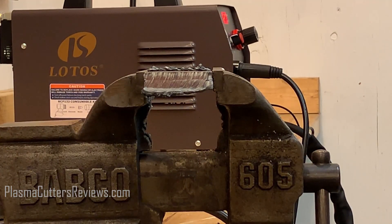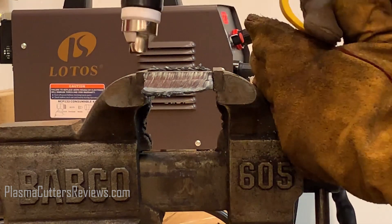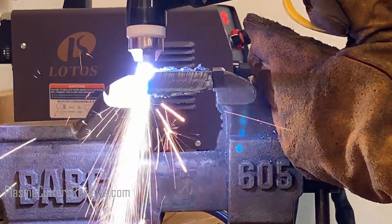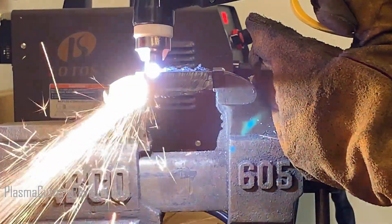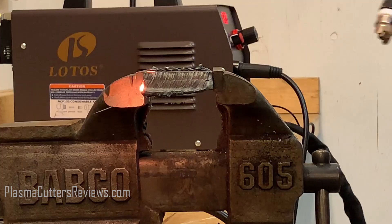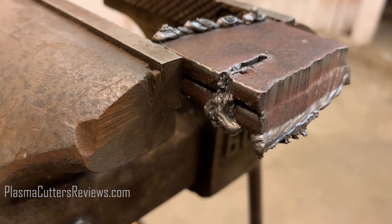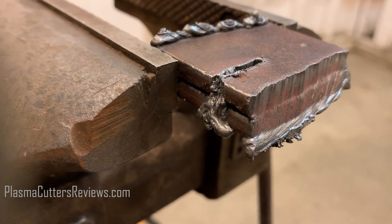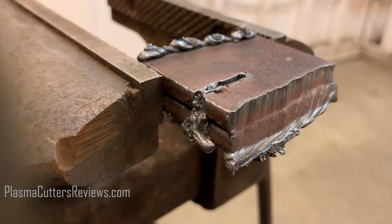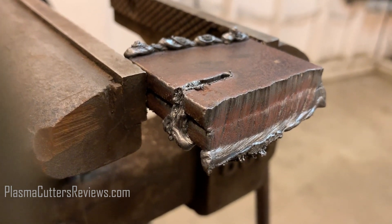I did have to go pretty slow, so I'm going to say this is close to the maximum thickness it can cut on 110, but we're going to throw half inch in just to see. This is the attempt at half inch on 110, at 20 amps. I'm going to go ahead and stop it — it was not penetrating all the way through, just blowing sparks everywhere. So half inch is a no, quarter inch is definitely a yes. It just did not penetrate all the way through the half inch, no matter how slow I went — even trying to lead it to heat up the metal. Quarter inch is going to be your cut off for 110.